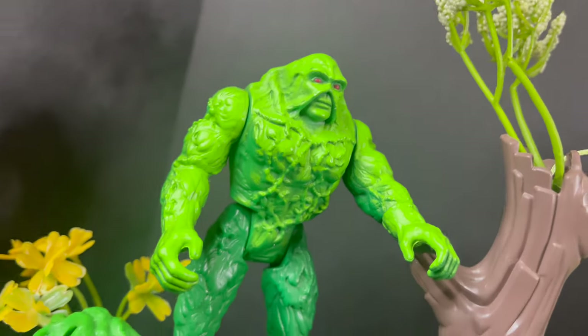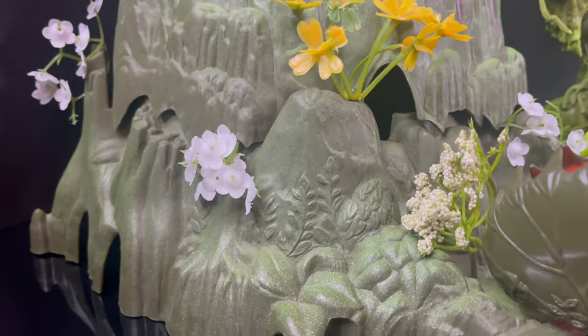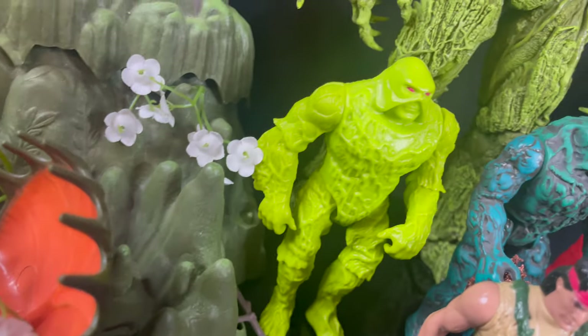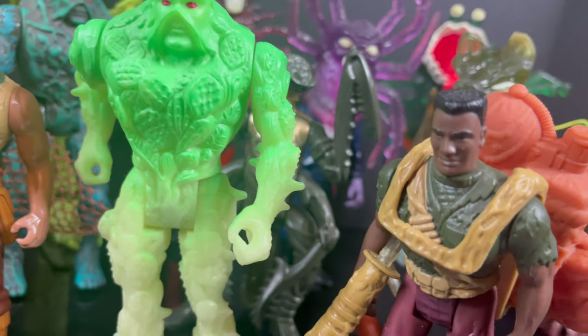So that's going to wrap it up for my look at the brand new Amazon exclusive Gold Label Swamp Thing — the glow in the dark version. And again, thank you to McFarlane Toys for sending this out for the purposes of this video. Now keep in mind — I'm a huge Kenner Swamp Thing fan, as you can clearly see. Yes, I do have the transformation chamber as well, and yes, I have the vehicles.